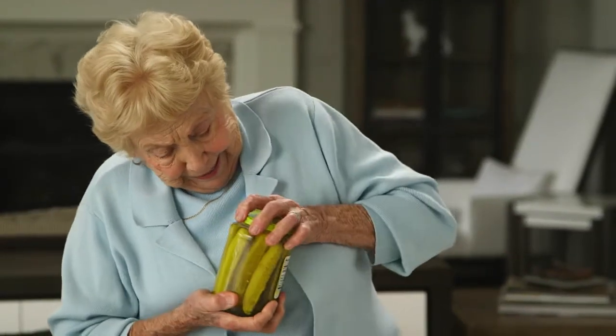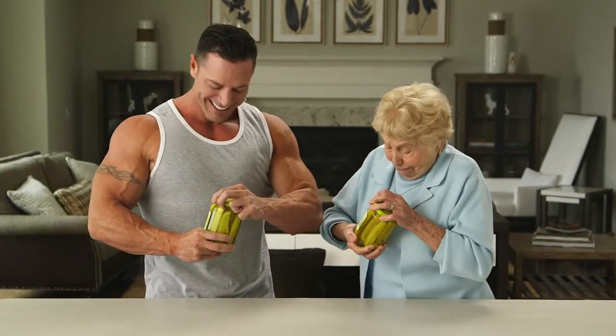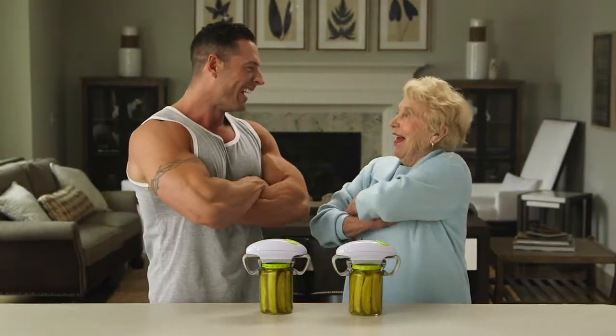Robo-Twist is ideal for seniors and arthritis sufferers. But let's face it, even the strongest of us sometimes meet our match. Robo-Twist has the muscle you need.